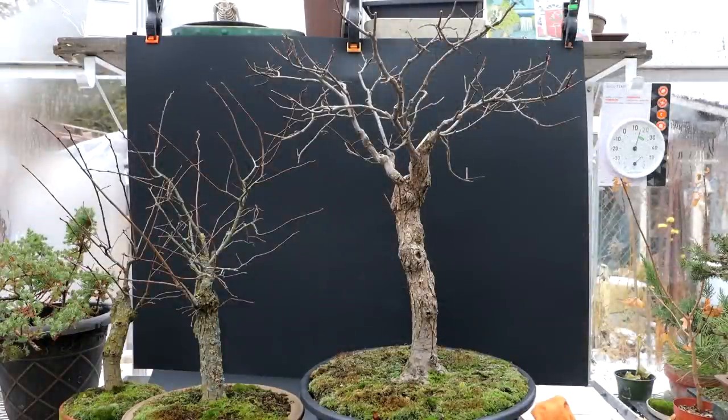Here's a look at my largest American Elm. You can see the giant canopy I'm developing on the top of the tree, which is typical of the American Elm. I'll show you a few pictures.